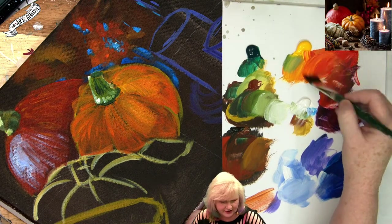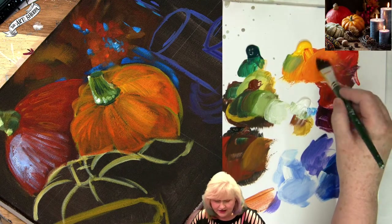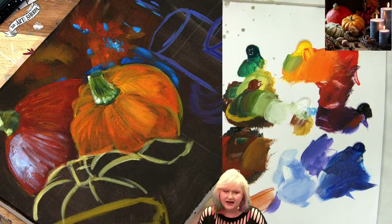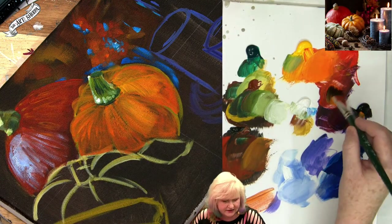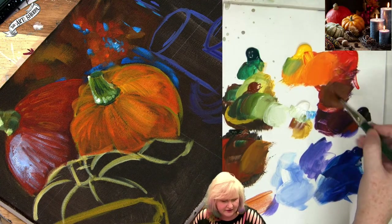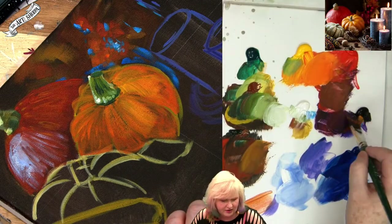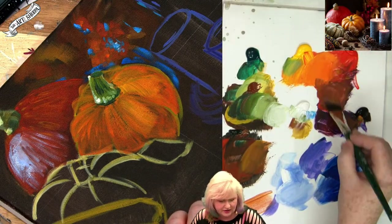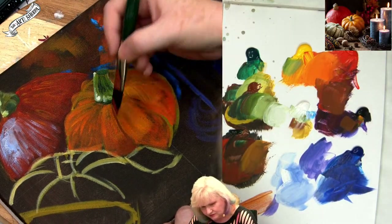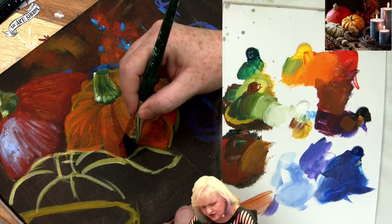I'm gonna come in and get my base orange again — my nice bright base orange. Then I've got to decide how do I want to shade it? Do I want to use the purples? I kind of do like that. You can see that that does something really lovely with the oranges. It makes a fantastic brown on its own — if you ever need a brown and you forgot your brown paint, orange and purple makes such a great brown.